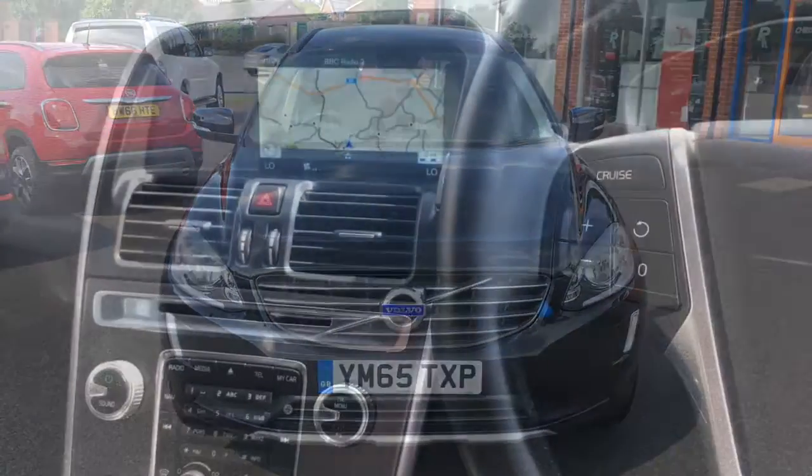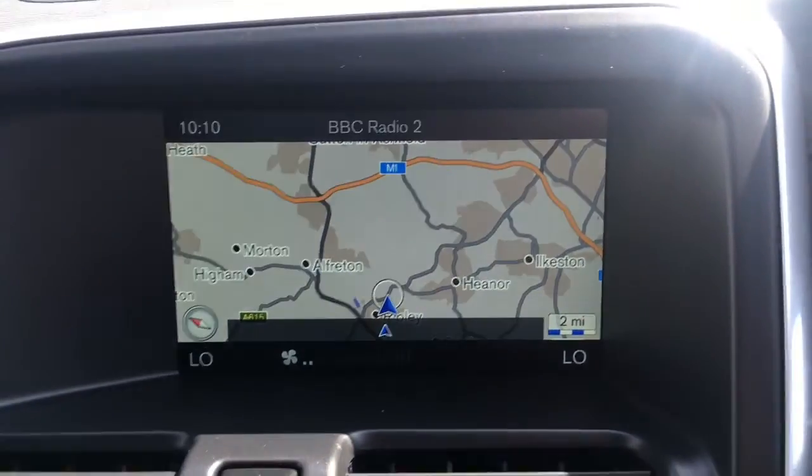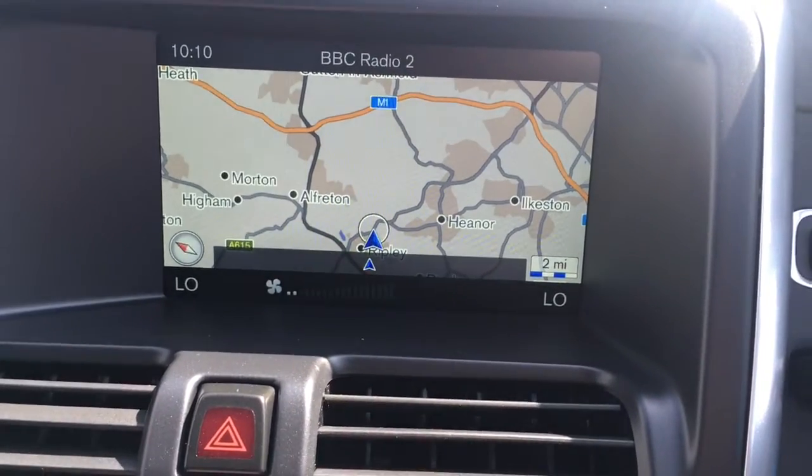Now let's have a quick look at the interior. We've got the cruise control over here and some audio volume controls over here. If I just move over to the screen, you'll see we've currently got the map up for the sat nav. As you can see it's a great size, it's in colour, and it's lovely and clear.